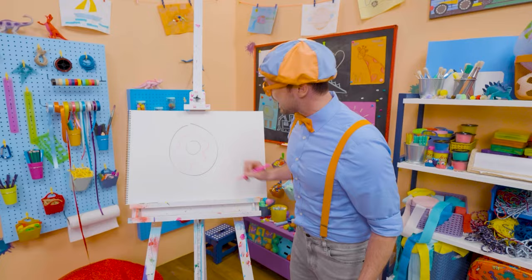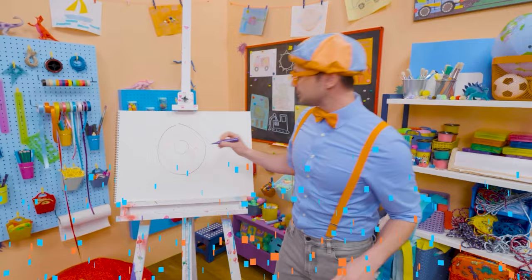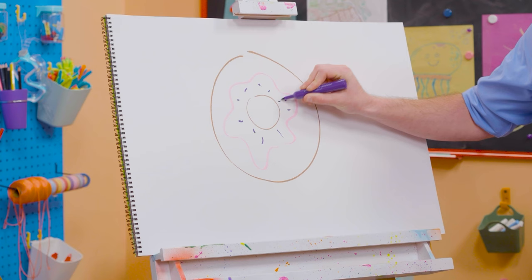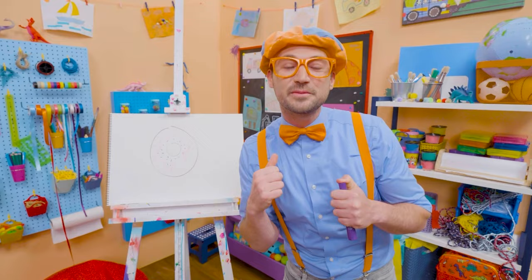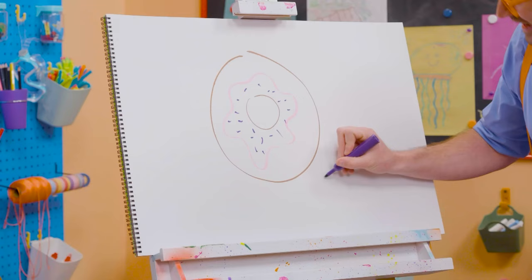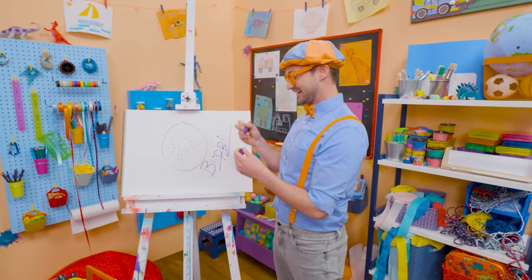Now that looks tasty! But what will make it even tastier is sprinkles! Let me take this purple marker and make some sprinkles. Pink frosting and purple sprinkles — now that looks like a yummy donut! If you like donuts and love drawing with me, all you have to do is search for my name. B-L-I-P-P-I, Blippi! See you again, bye-bye!